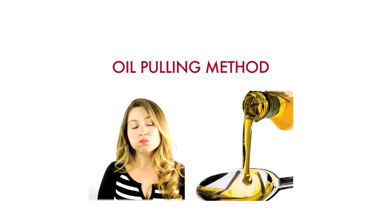Hi everybody, this is Brazilian Girl and today I'm going to talk about oil pulling. Oil pulling is an ancient Ayurvedic technique to achieve good health and detoxify the body by cleansing teeth and gum.